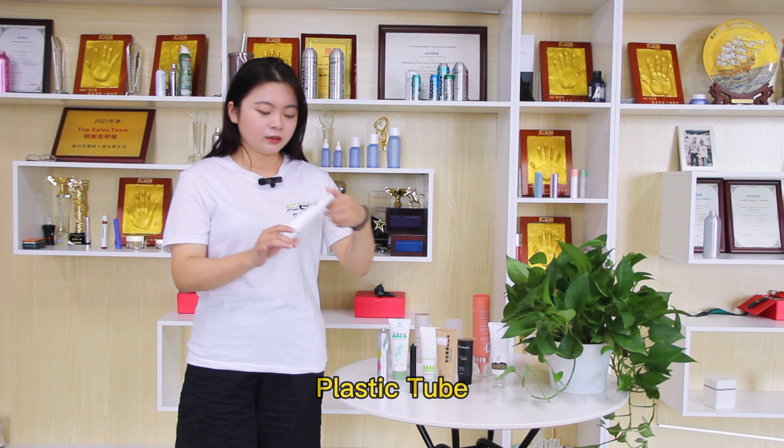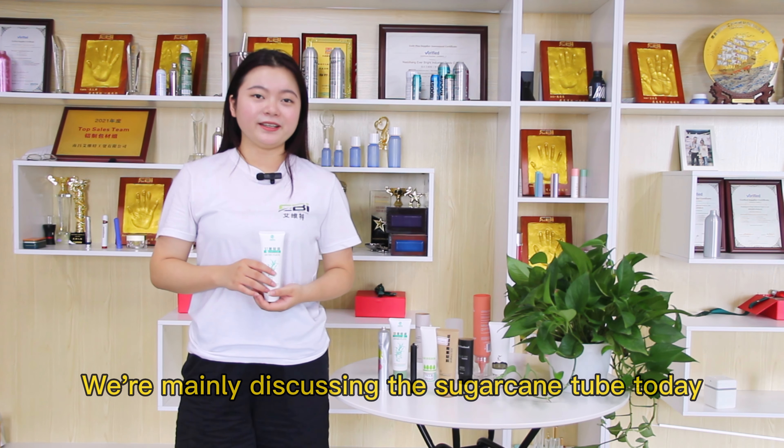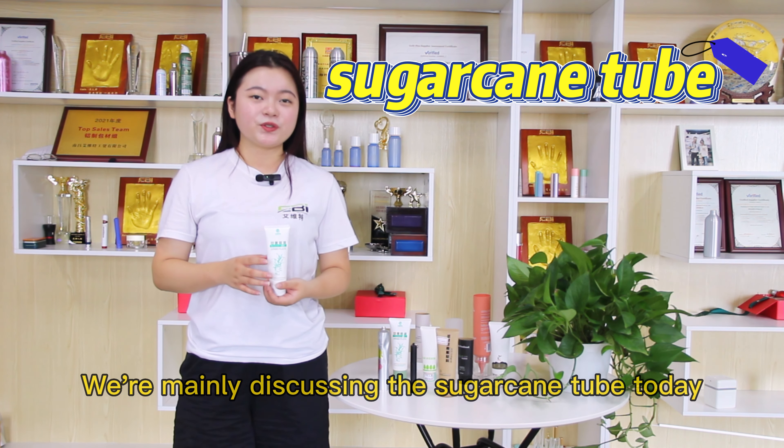Today the main product I want to talk with you guys about is the plastic tube — this one. We are mainly discussing the sugarcane tube today.